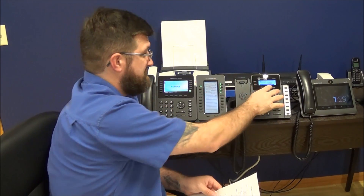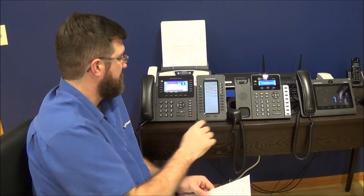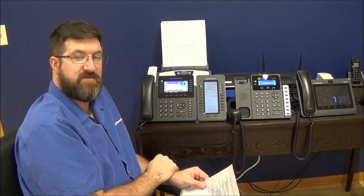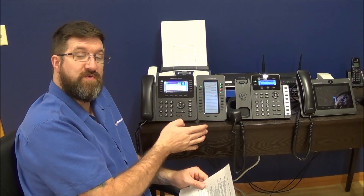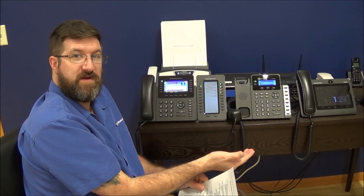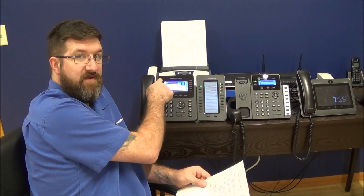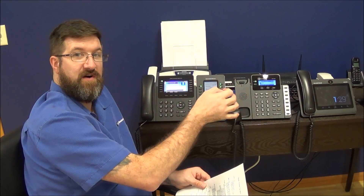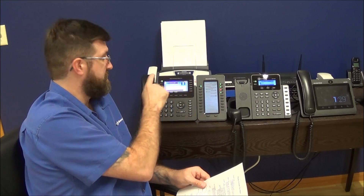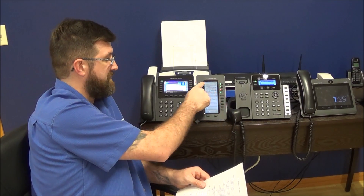What about an assisted transfer? We get our call back in, and I'm going to transfer this to another person but I want to talk to them before I send them the call. To do that, we're going to place a new call to that person so that first call stays active. We place a new call to the person we want to transfer to — we have to put this one on hold, grab a new line, and make that call. We can do that with one button press if you have a speed dial for them. The phone system will put the first caller on hold, grab a new line, and make that call all for you by pressing the speed dial.